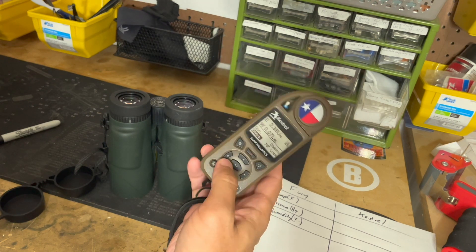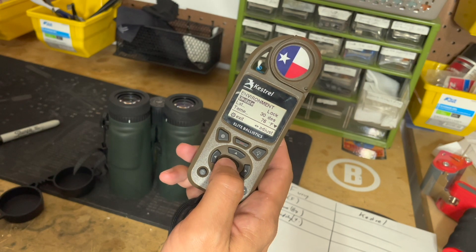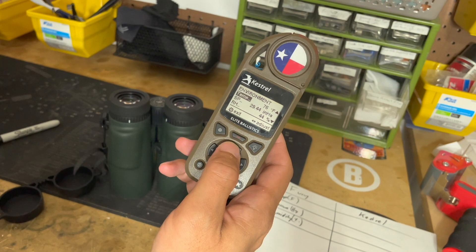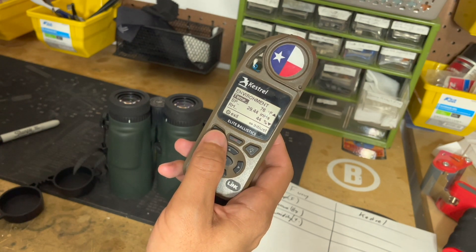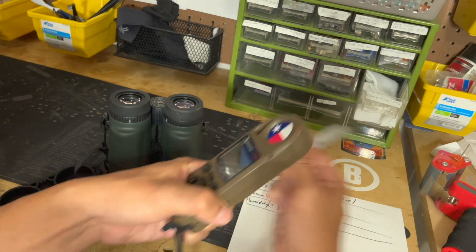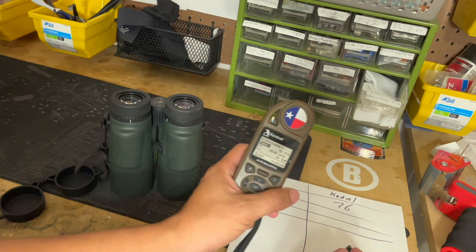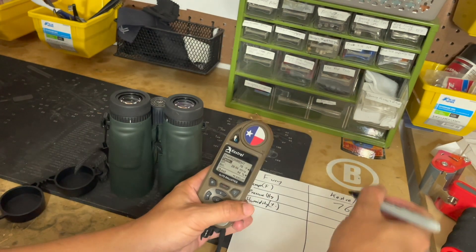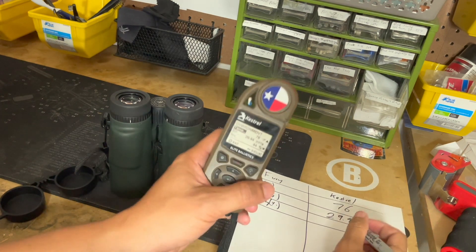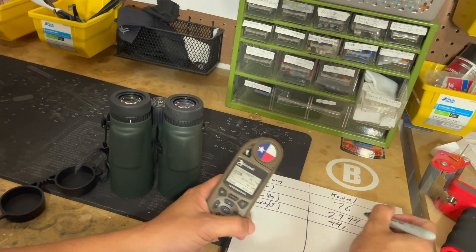I already spun up the Kestrel and locked the environmentals. Right now it's 76 degrees inside my shop. The Kestrel reads 76 degrees Fahrenheit, pressure at 29.44, and humidity at 44 percent.